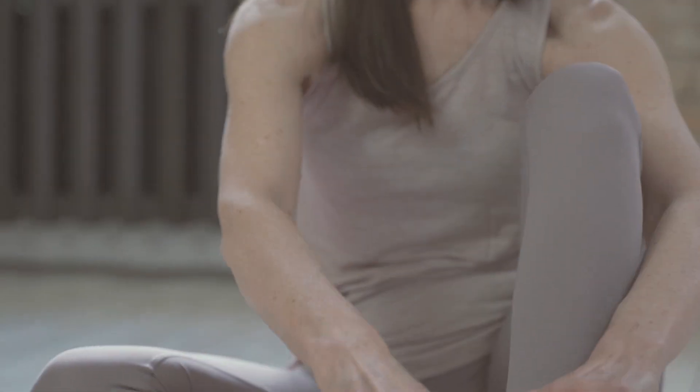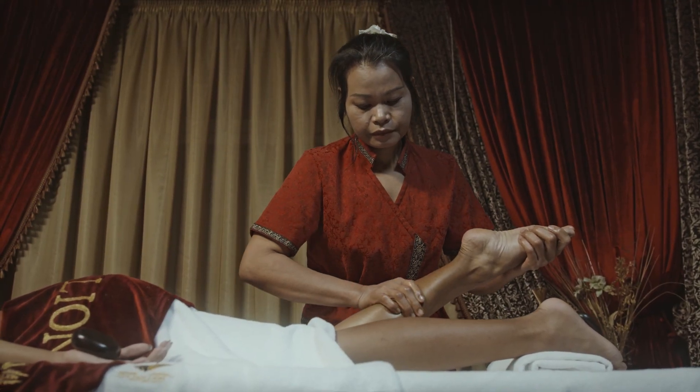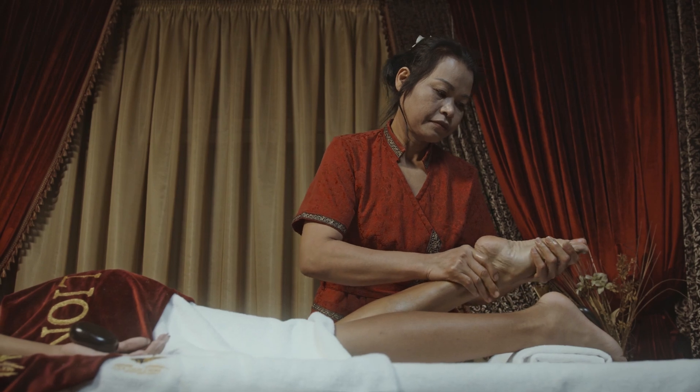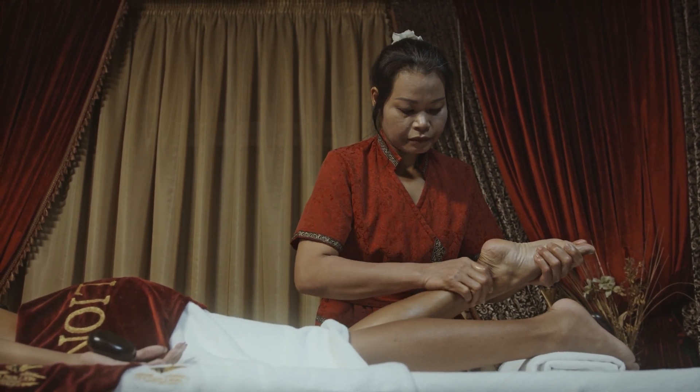To reduce the number of spider veins on the legs, it is very important to facilitate the passage of blood through the veins, preventing them from dilating and forming varicose veins. For this, a great home remedy is grape juice, as this fruit is rich in resveratrol, a component that facilitates blood circulation in the body, thus improving the appearance of veins.